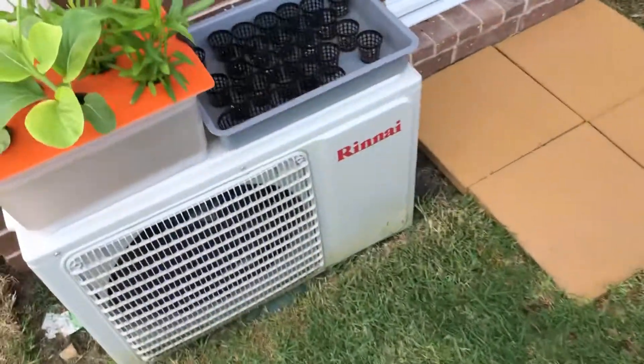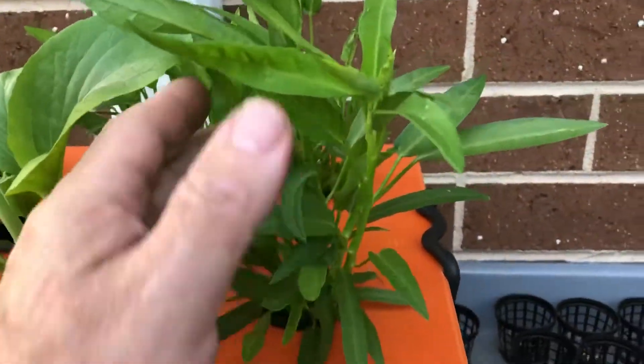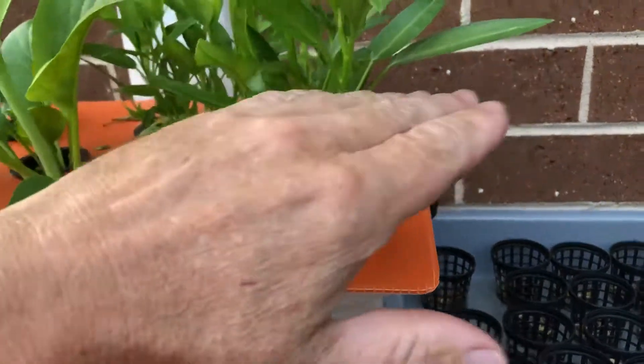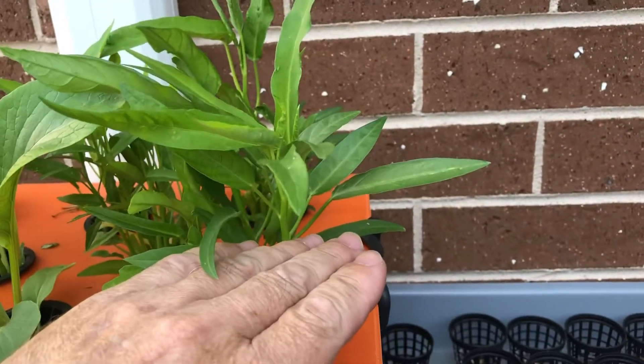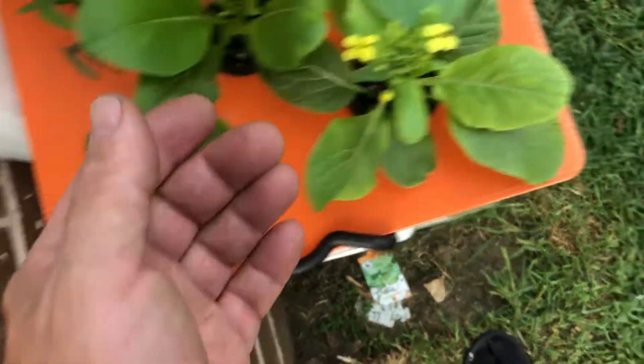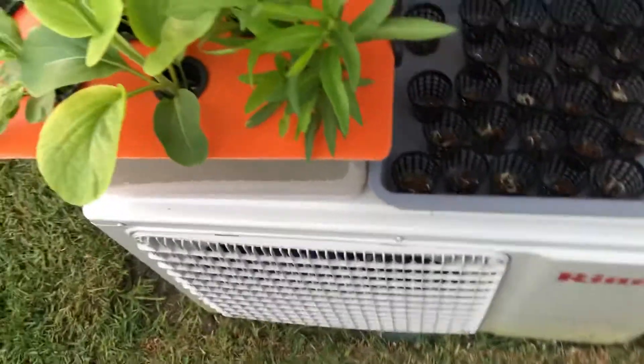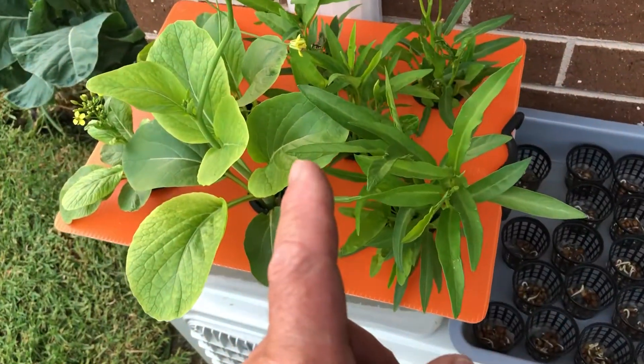Over here guys, these are the little Kratky setups. This one here is a mustard plant, and here with these are Kong Kong. We've already had one harvest and cut it, and they've grown a fair bit since then. On the other side there's a little bok choy. And there's a little Australian bee you can see here — come around.